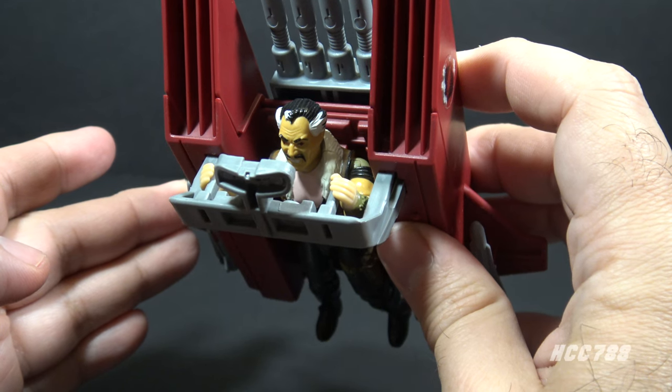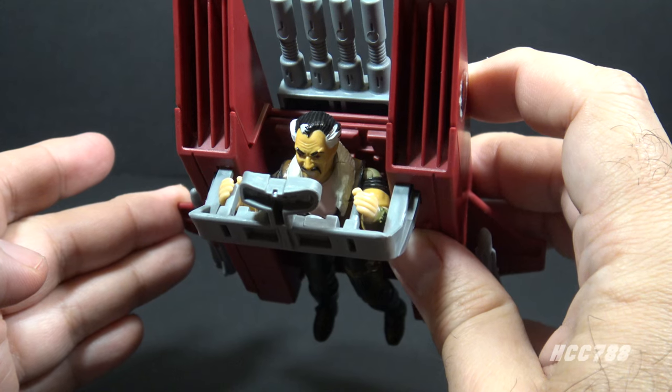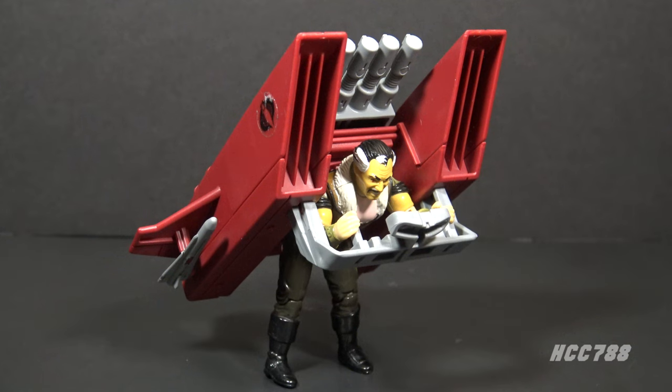There you have the Cobra Jetpack with the most logical pilot, Crystal Ball — because if you fly this thing, you'll want to consult a crystal ball to find out if you'll survive. I was actually able to get Crystal Ball to stand up with this thing on his back; I didn't think I'd be able to do that.